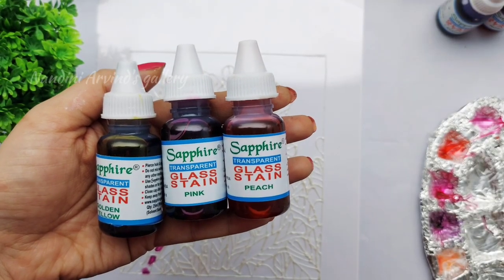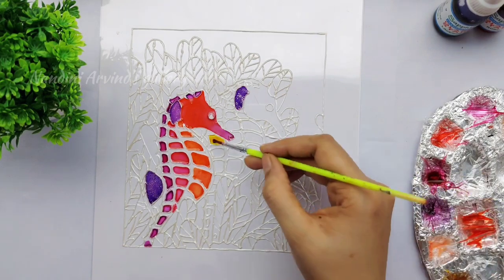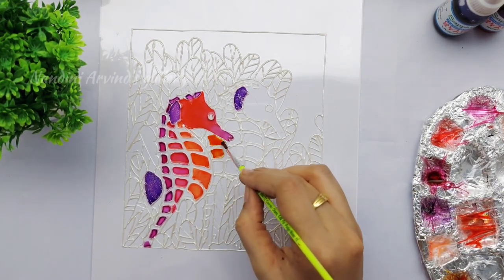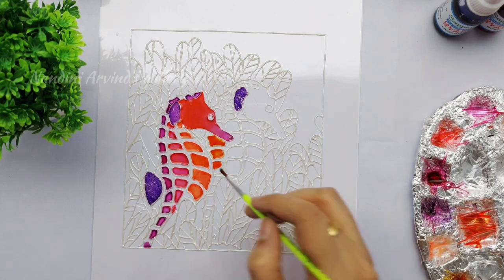For the head portion I'm using rose and mixing it with a few drops of lavender. For the other seahorse I'm planning a similar gradient with golden yellow, pink, and peach. First I'm using golden yellow and peach for the left corner, all the way from top to bottom.